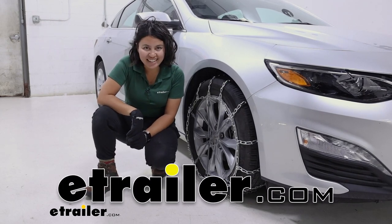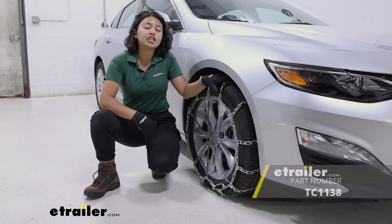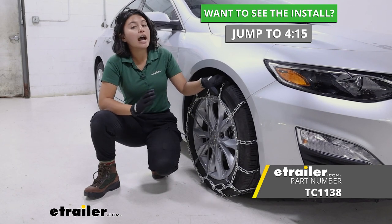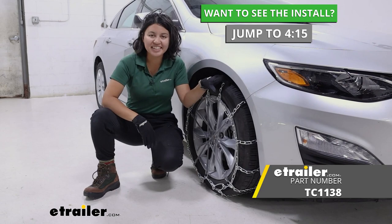Hi everyone, it's Evangeline here at E-Trailer, and today we'll be taking a look at the Titan Chain Ladder Style Twist Link Chains. We're going to see how they look as well as how they are installed on the 2022 Chevrolet Malibu.